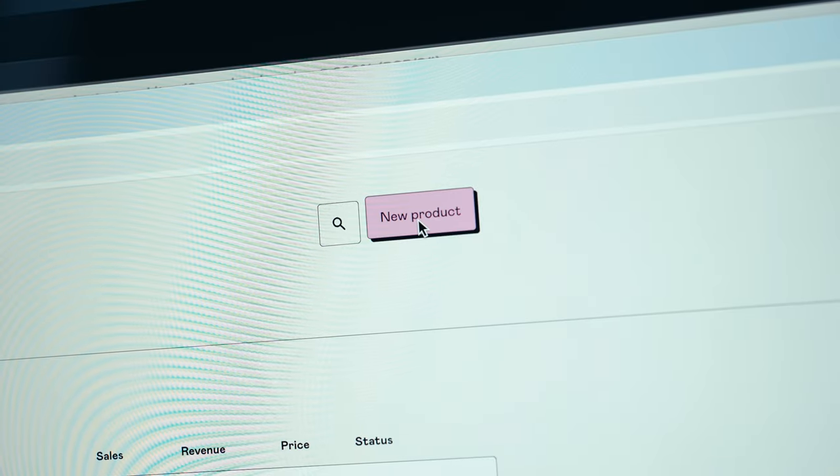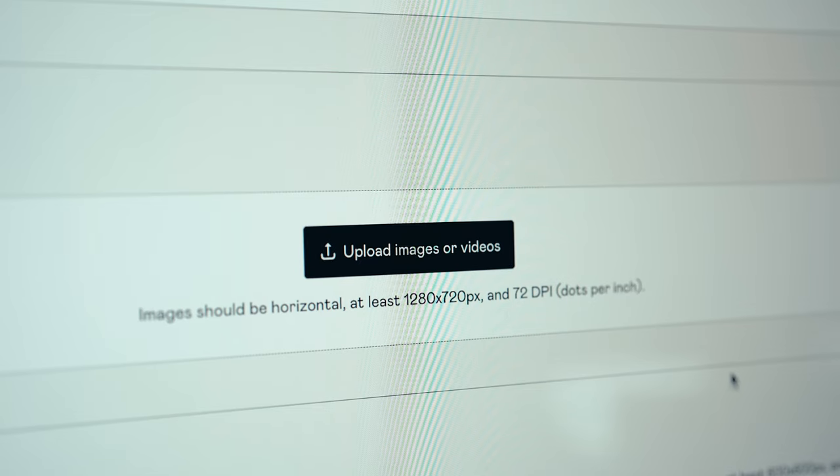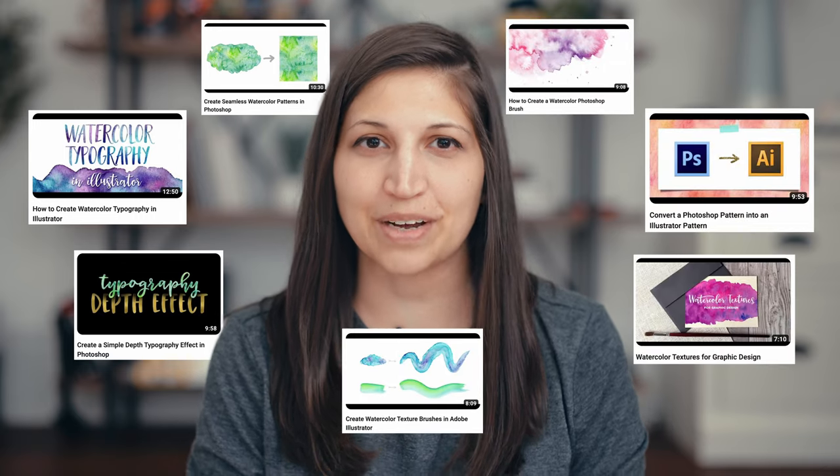I'm going to upload this set to Gumroad, so I'll upload the files, name the product, add the preview, type the description, and post the price. Hit publish and we're live. I'll promote this item on social media and create several YouTube videos showing how this item can help buyers create beautiful designs.